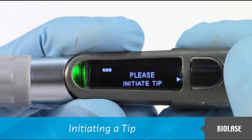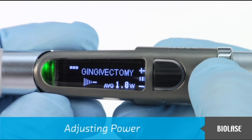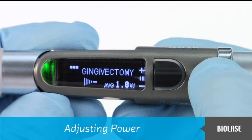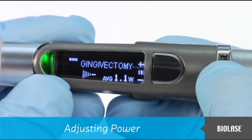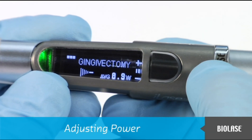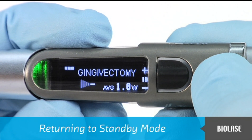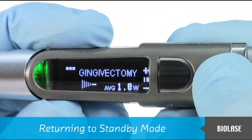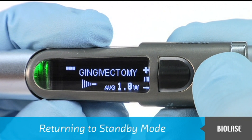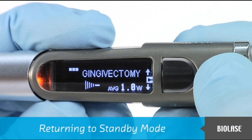Power can be adjusted during ready mode. First, make sure that you are not firing the laser. Then push the black navigation button up to increase power or push the button down to decrease power. The display screen will show the power level. Placing the iLaze into standby mode allows you to adjust all parameters of the system, including power, but the iLaze cannot be activated during standby mode. To return to standby mode from ready mode, make sure you are not firing the laser, then press in the black navigation button. When the LED becomes orange and the red aiming beam disappears, the iLaze is in standby mode.